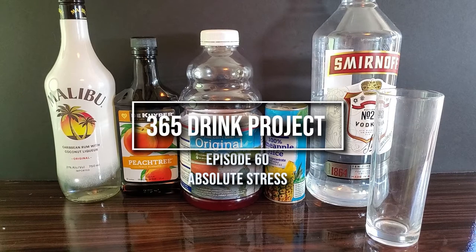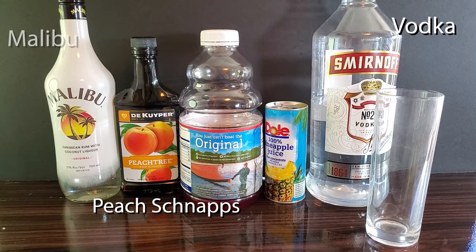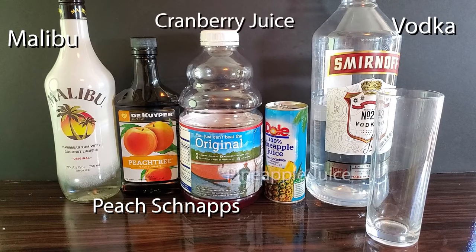Today for the 365 Drink Project we have the Absolute Stress. You will need vodka, peach schnapps, Malibu, cranberry juice, and pineapple juice.